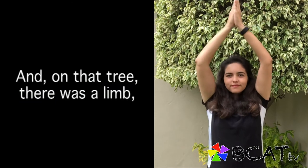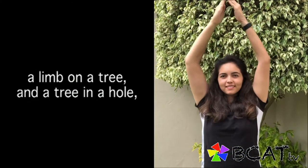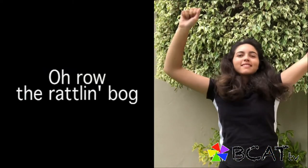And on that tree there was a limb, a rare limb, a ratlin' limb — a limb on the tree and a tree and a hole and a hole in the bog, and the bog down in the valley-o. Oh, roll the ratlin' bog and the bog down in the valley-o.